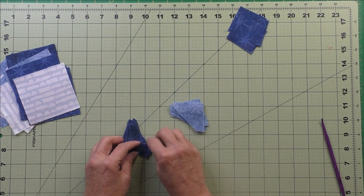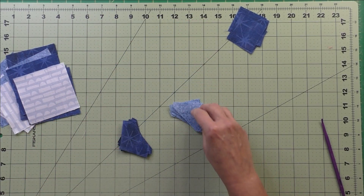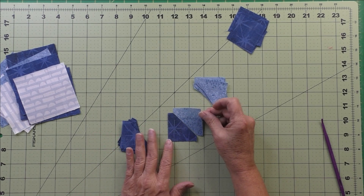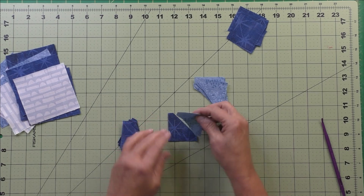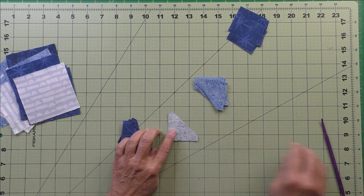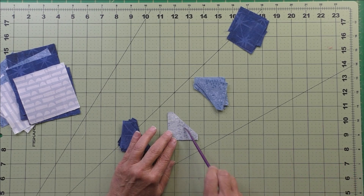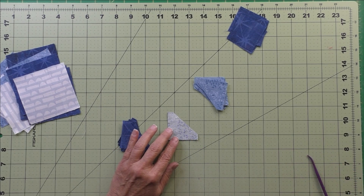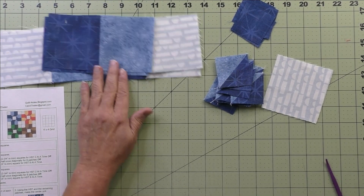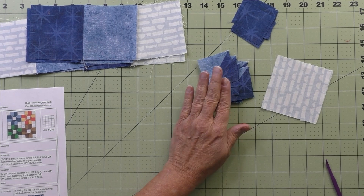Next we're going to piece our half square triangles. Whatever method you like to piece half square triangles, just piece eight half square triangles like this. For the patches we just flip them over, match all three sides, and stitch along this long side. Press the seams open. We've got all of our step one pieces done and all of our half square triangles are ready.